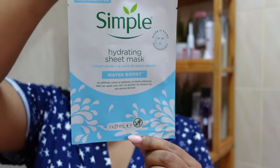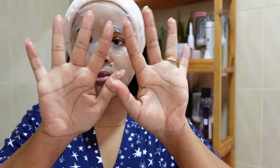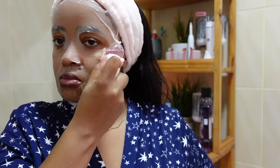Then I stumbled upon this Simple hydrating sheet mask at Carrefour. I thought I'd try it because I've shifted to Simple products. I really love it — I can tell the difference between this one and other masks I've used. I let it stay for 10 minutes. Before I removed it, I used this ice massager I got from NISO. It felt really, really awesome — I'd never tried it on my cheeks before. It felt really nice to massage my face with it.